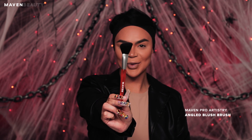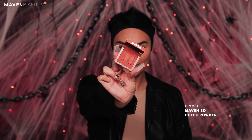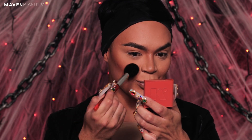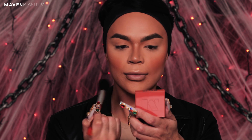As you can see, I started with my brows and base already done, so let's get right into this Halloween look. I'm going to start with the angled blush brush and going to use shade Crush from the Maven Beauty 3D cheek powders. Apply the blush in an upward motion along your cheekbone all the way up to your temples. Using the leftover powder from the same brush, brush across your nose and face to warm up your face.